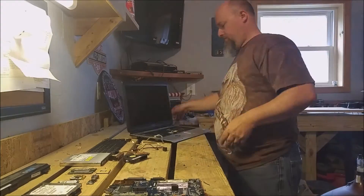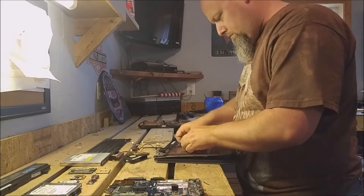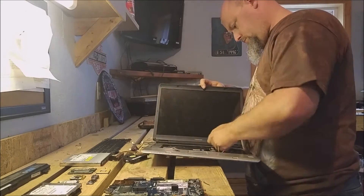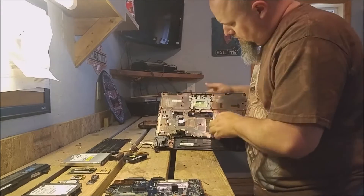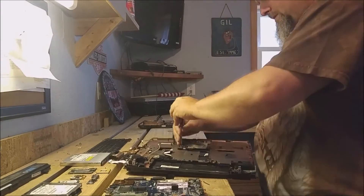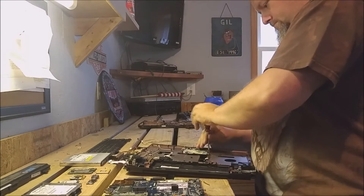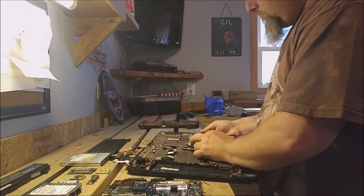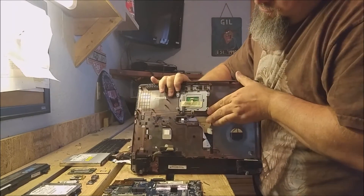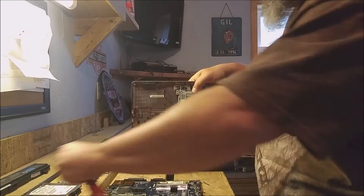I'm just going over things real quick to make sure I haven't missed anything. And what I'm taking out now is the touchpad mouse. If you'd like to see me scrap something specific, please leave a comment below — I'd love to hear from you.